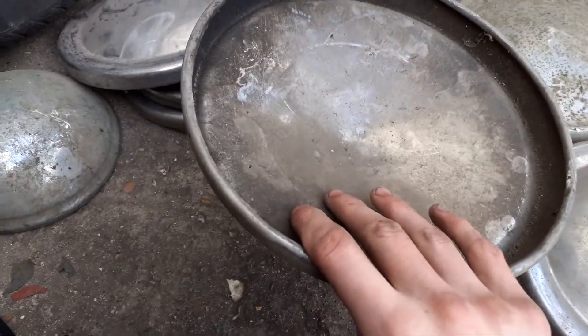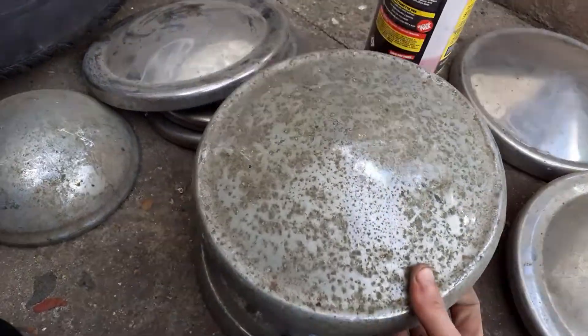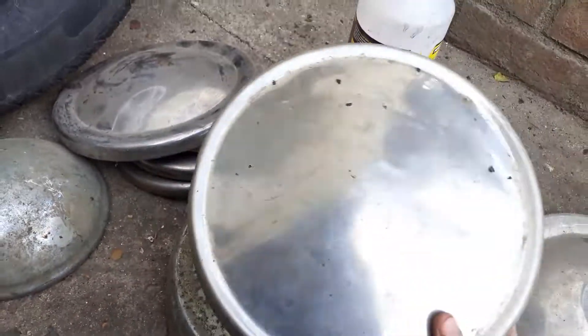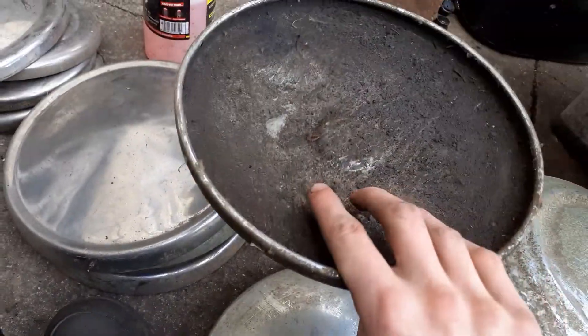Then there's these three which are the same exact design — I think these are Ford Granadas or Cortinas or something like that. This one's a lot heavier and is also in much worse condition — not sure if that'll polish out, probably not. Then there's this one which is the best condition one, very lightweight compared to that one.